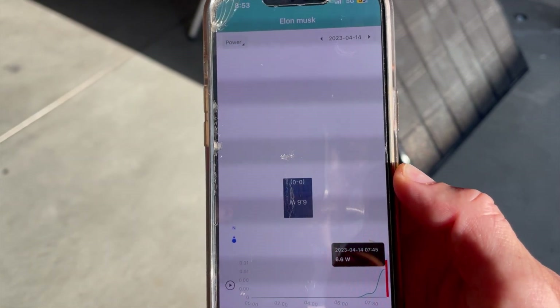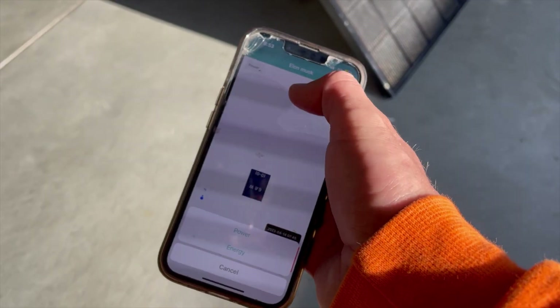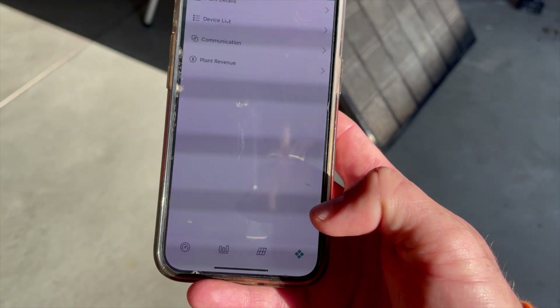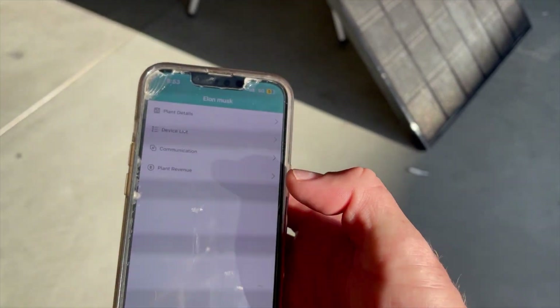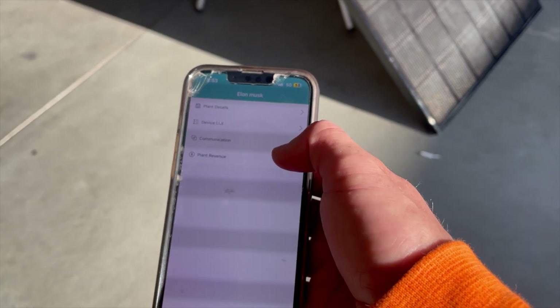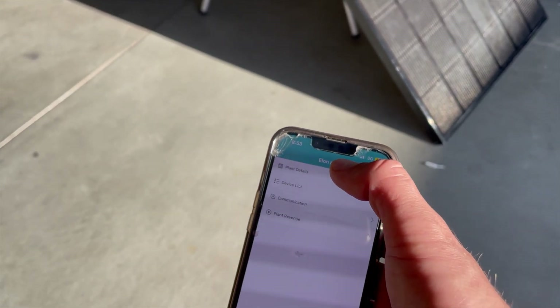You can see live right now I have 6.6 watts, and you can also switch from power to energy — that's still at zero. There's a little bar graph down there. The last menu option is plant details, communications, and plant revenue, where you can make some minor adjustments.